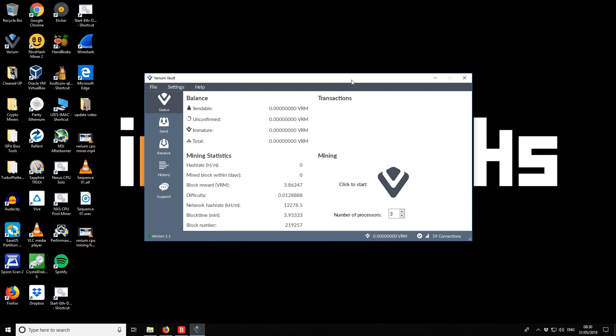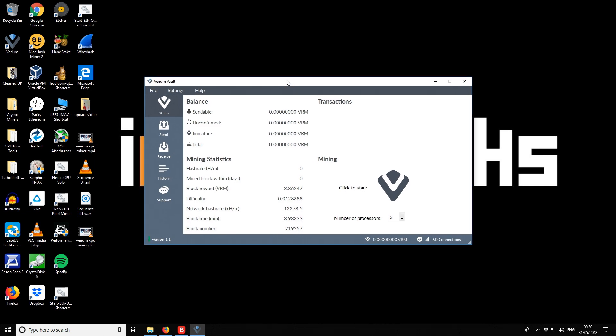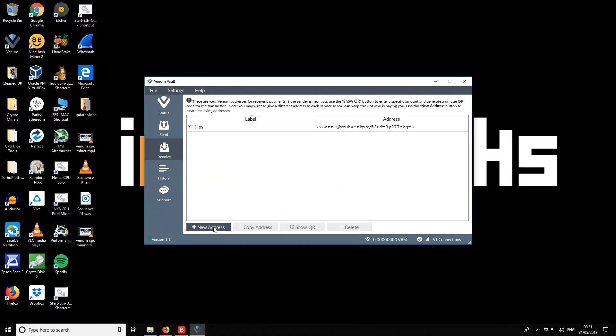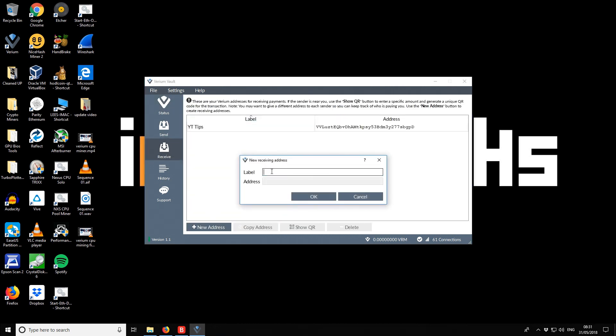The first thing to do is open up the Varium Vault wallet — if you're unsure how to install it, check out my previous video linked in the description. First we want to create a new receiving address, so we hit the receiving tab and then new address. The label is going to be called 'pool mining reward' so we know it's specifically from pool mining and not solo mining.